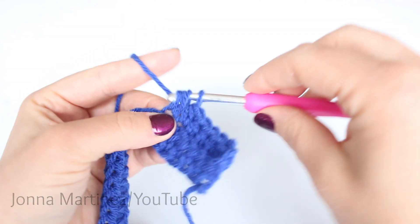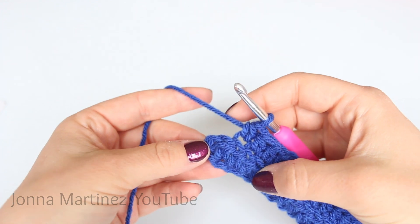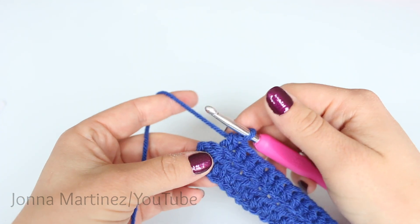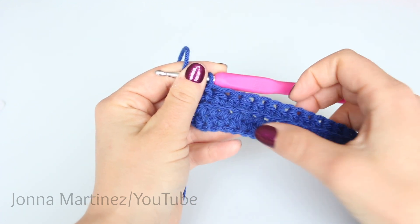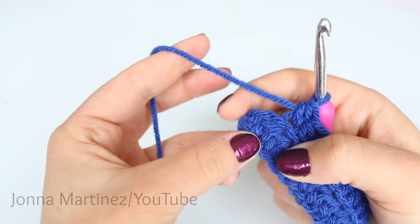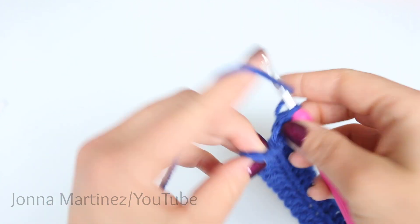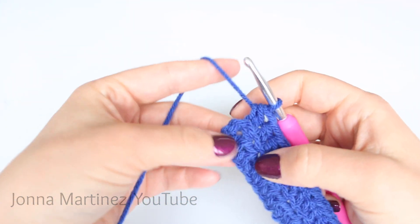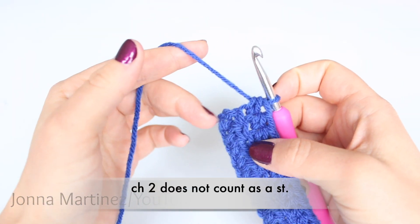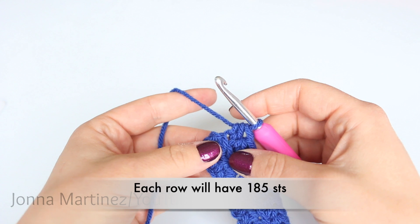Once we get to the end of this row I will show you how you can change colors in this pattern. Here we are at the end of row 2, and row 2 will be repeated until the scarf is of desired width. For my scarf I went 14 rows and you can easily count your rows by just counting these spaces here. When you get to the end of the row you're going to see some roundness but we only have one V at the very end — that's the very last stitch. If you don't catch that very last stitch you're going to end up with a scarf that goes diagonal because you're losing stitches. This chain 2 at this end and also at the beginning of your work does not count as a stitch. At the end of each row you will have 185 stitches.